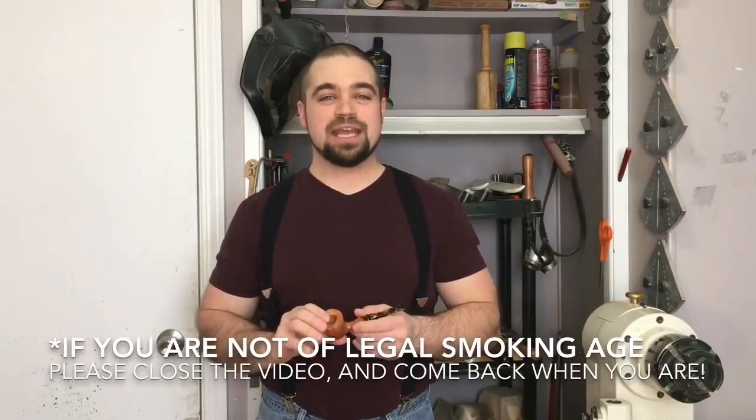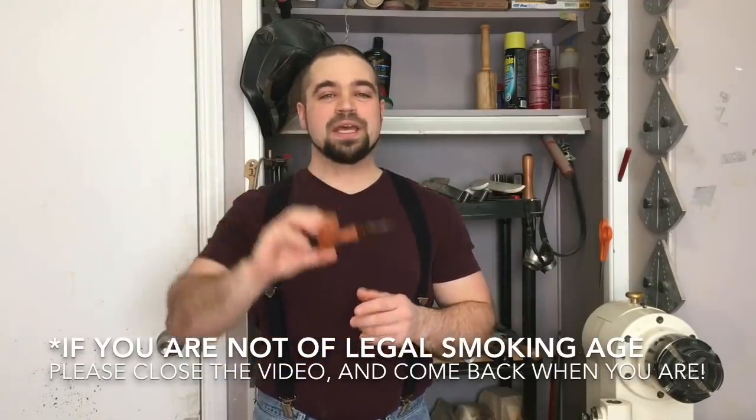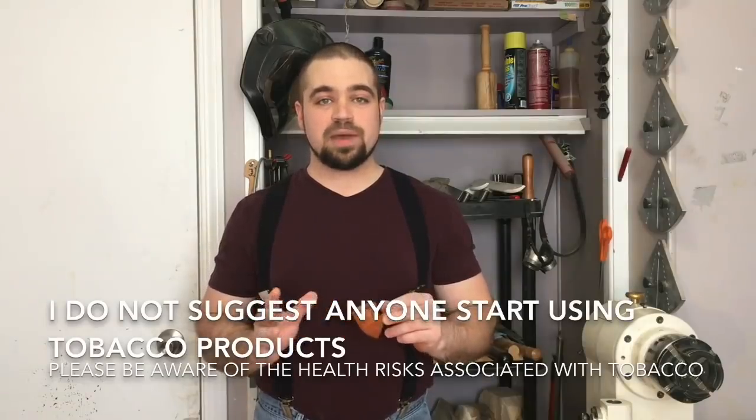Hey everybody, welcome back to my shop. Today we're going to turn a little tobacco pipe. I would never advise anybody to use any tobacco product, but there's a big difference between cigarettes and pipes. Cigarettes you inhale the smoke — they're addictive and dangerous. Pipes and cigars you don't inhale; you taste it and enjoy a few moments. They're still not 100% safe, but please remember this is not an instructional video and is meant for entertainment purposes only. Your safety is your responsibility.